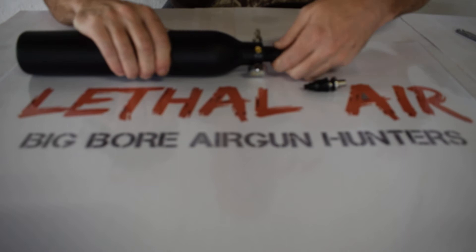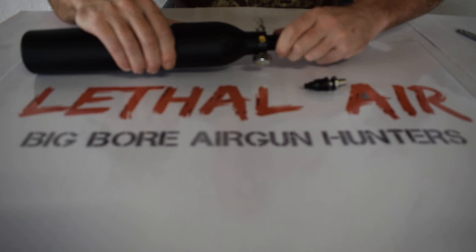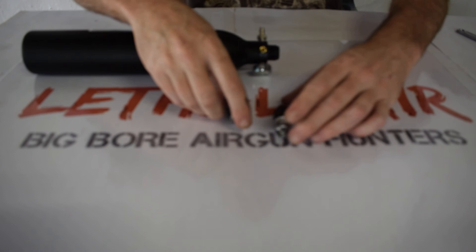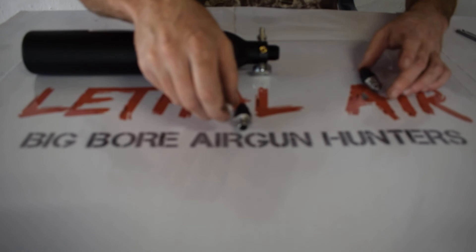Next thing we're going to do is simply unscrew the valve end cap, just like that. And you can see that the two are quite different — there's the .457 and the .308.